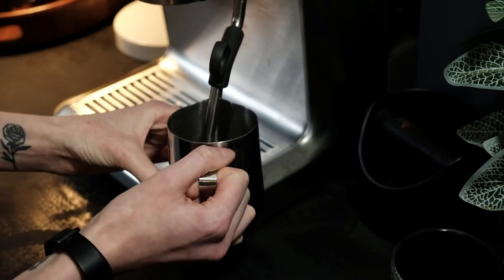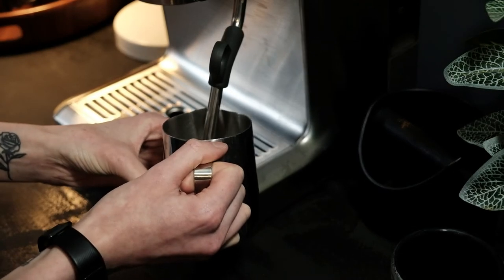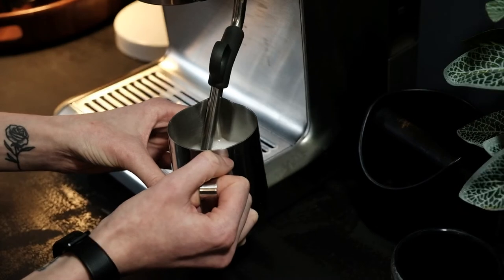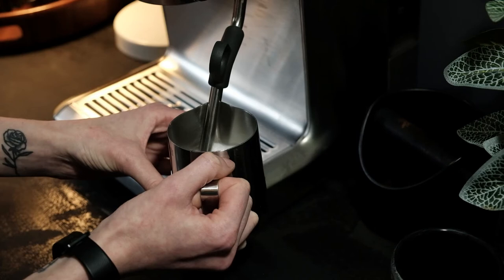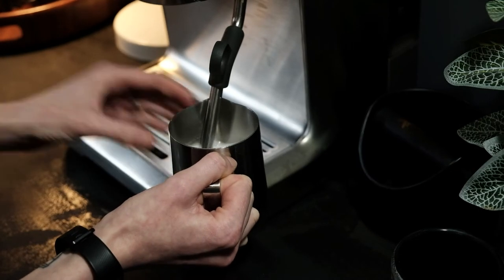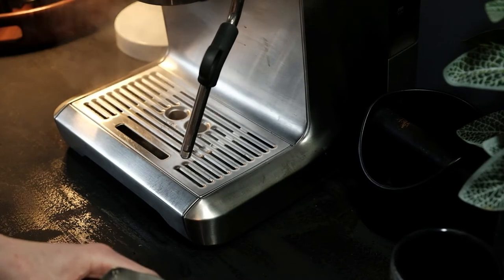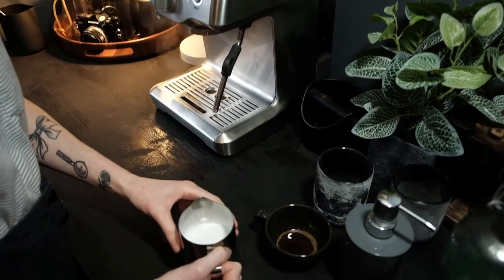To steam your liquid, you want to put your steam wand into the milk pitcher, resting just against the spout, and start steaming. Then you'll need to lift the steam wand out slightly — probably about a centimeter in — and that will start creating a whirlpool. You don't want to see any big bubbles; if you do, you're letting too much air in, so lower your steam wand a little bit. Keep going until it feels too hot to touch, and then you are ready to pour.